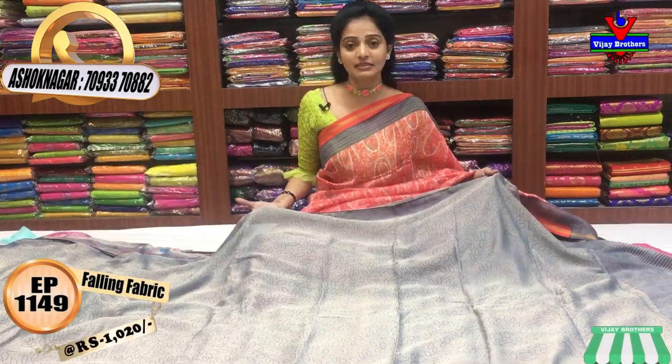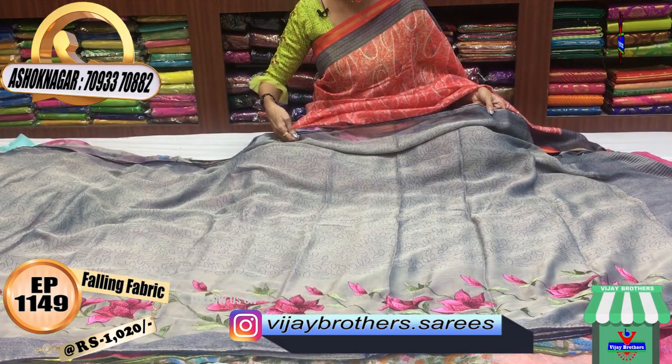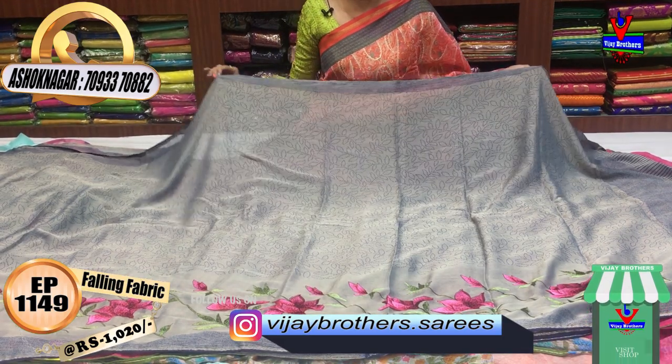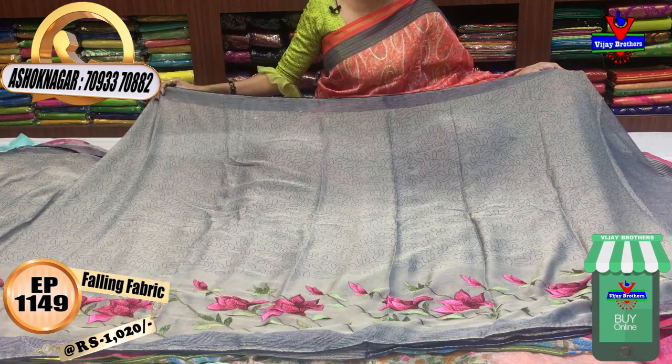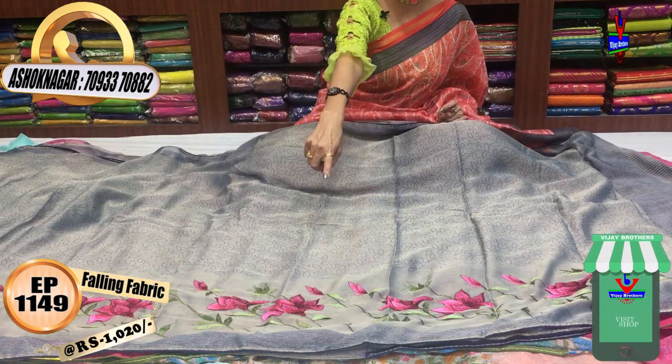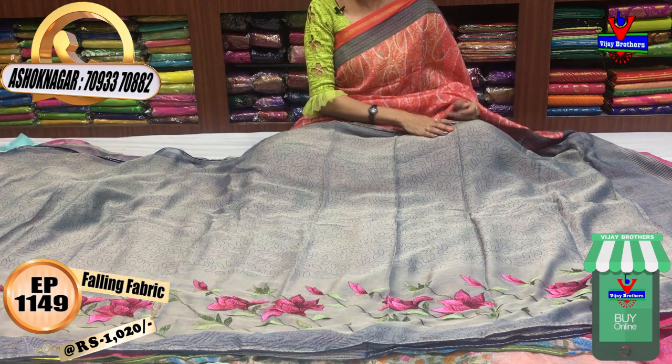We are making a basic design. As you can see, we are making a similar style and the same size. It is an Argentine color. The saree also has a new leaf color. This is the Kanta work model with embroidery work.